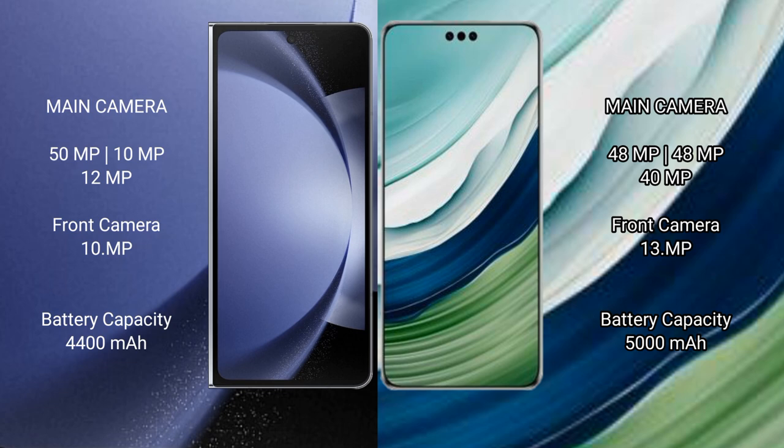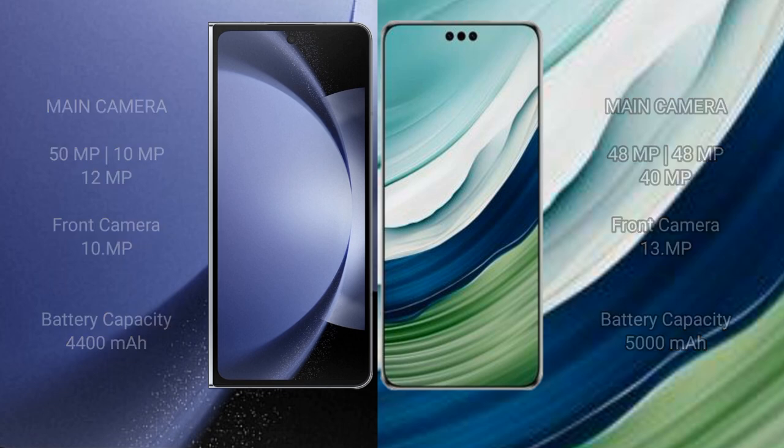Samsung Galaxy Z Fold 6 has a 4400mAh battery with 45W fast charging support. Huawei Mate 60 Pro Plus has a 5000mAh battery with 80W fast charging support.